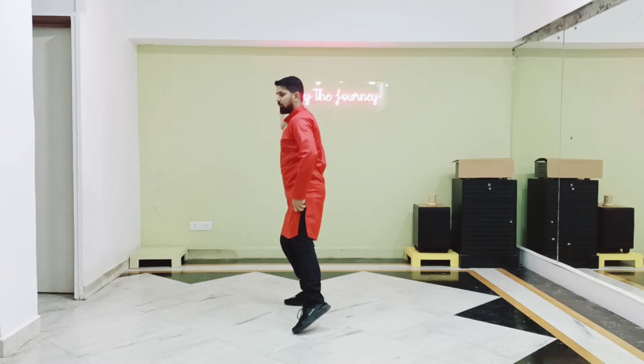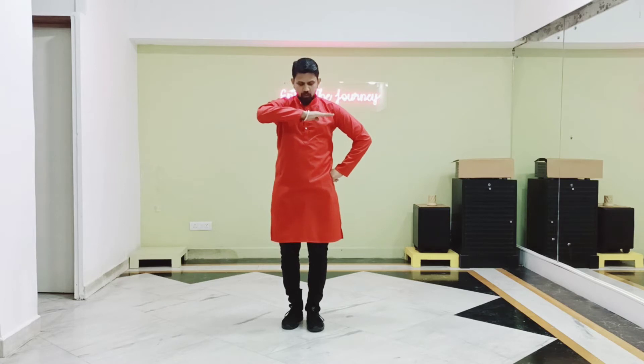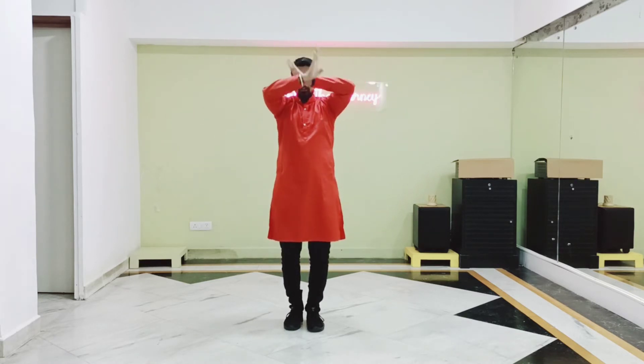Now guys, we have to turn our left foot. This hand comes like this, we stop like this. Now right hand goes — kudrat ke nazare.